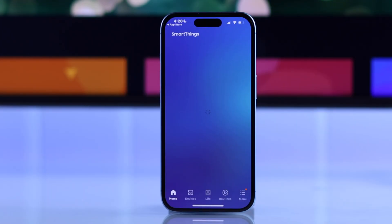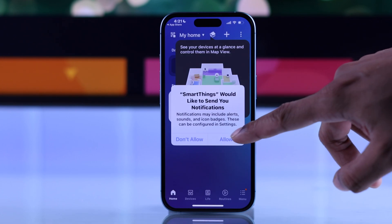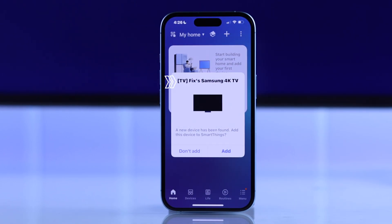After that, you'll need to sign in with the same Samsung account that you're using on your Samsung TV. The SmartThings app will load up and it will ask you for notification permission. It's better if you press Allow, and after allowing the permissions, your Samsung Smart TV should be automatically detected, and you'll be able to add it right from here by tapping on Add.